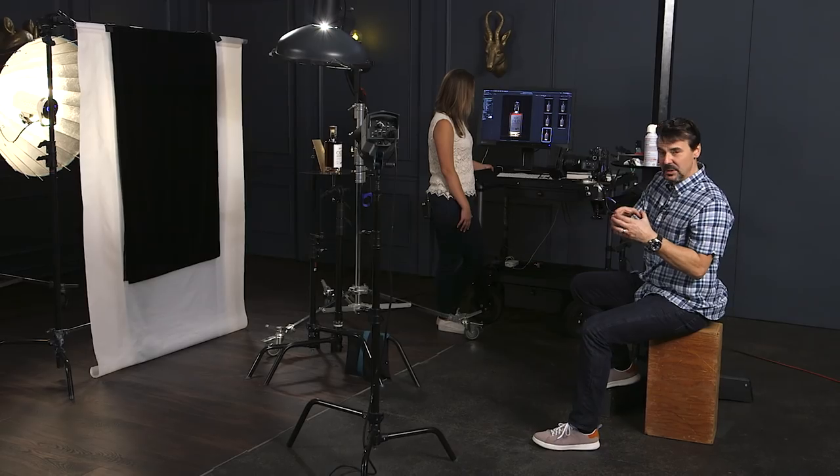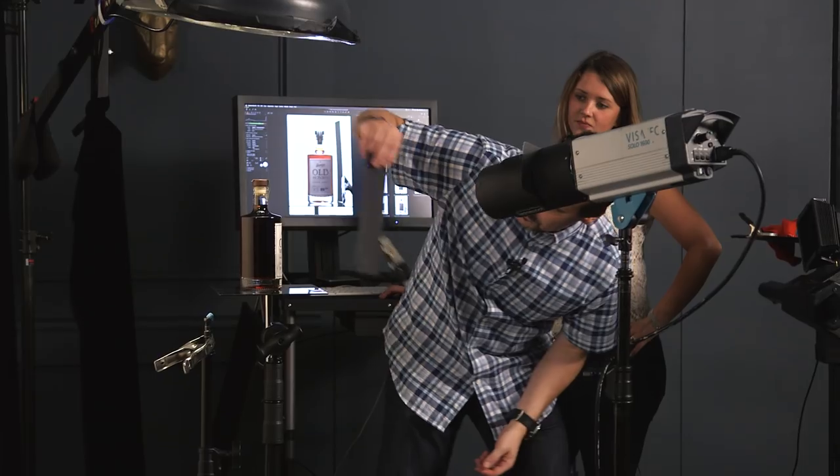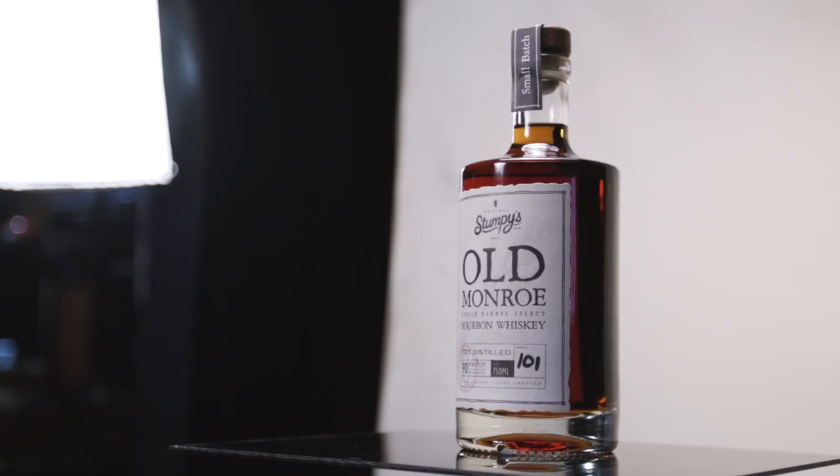Then we're going to build a white line, black line set. It gives you the ability to quickly photograph bottles and cocktails on both black and white, which all clients need.